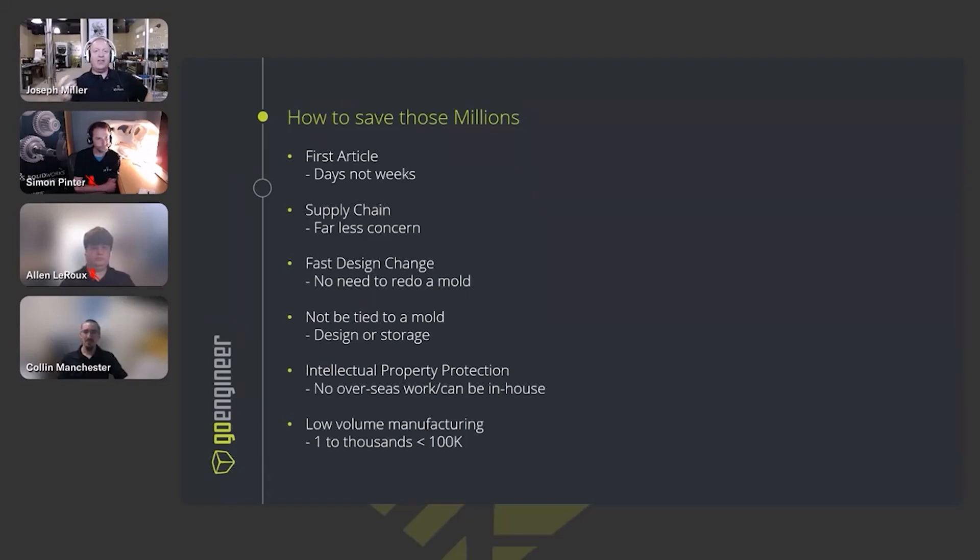Design changes are easy — you're not locked into a mold if you find an error. You don't just have to live with it. You're not tied into intellectual property concerns, especially if you own the machine in-house, since you're not sending your designs to someone else to get them made. And it's effective for low-volume manufacturing — you can make just one part if you need to.